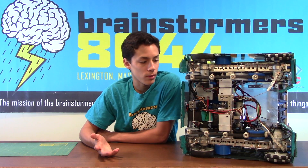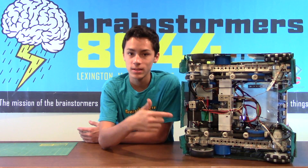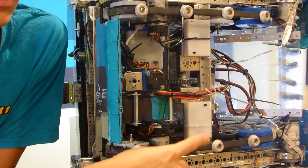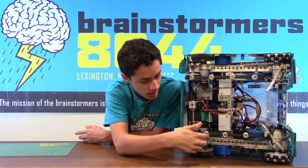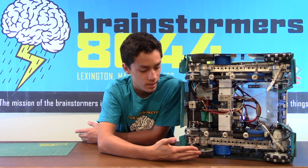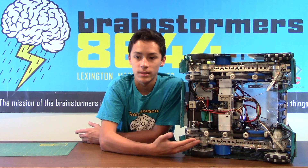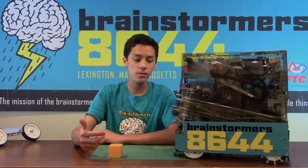In this video we're going to talk about a few things that we've learned about making reliable drivetrains. One of the most important things about making a reliable drivetrain is keeping everything simple. The easiest way to do that with a four-wheel drive system is to have a motor for every single wheel, and that's what we've done right here. This really helps make sure that there aren't any mechanical failures in your drivetrain, and it also means you can easily access the motors and diagnose any problems.